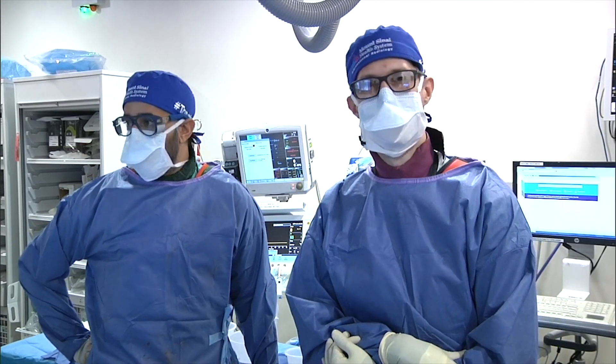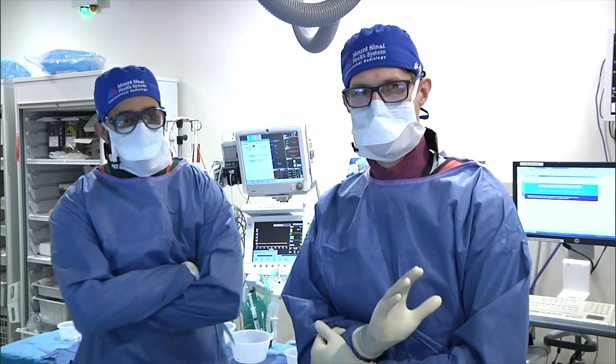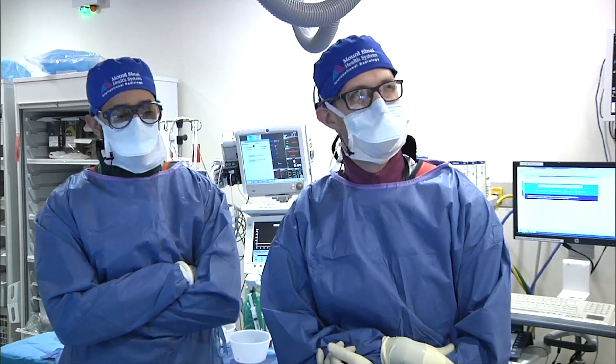Hey guys, sorry for the delay — we're just trying to run through this case pretty quickly here. So I have Marcin Kobler, who's going to be one of our fellows next year, trying to introduce this case.